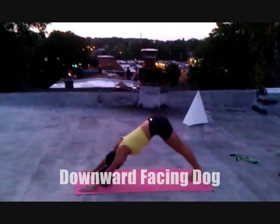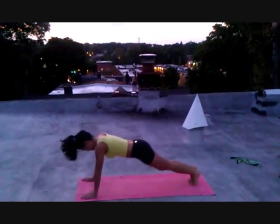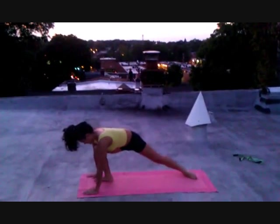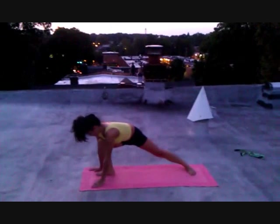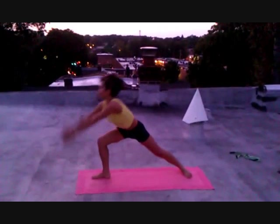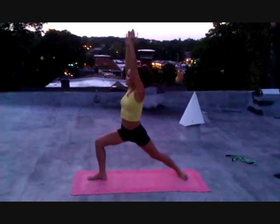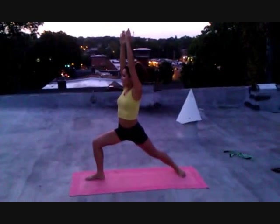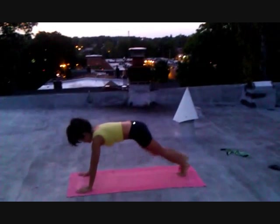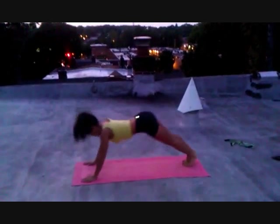From here, we're going to come back to plank and bring our right foot forward, and put our left foot down on the ground at a 60 degree angle. Then Christine will inhale to Warrior One, which is our arm and body facing forward on the mat. Then we'll bring our bodies down and go through our vinyasa flow again through plank, the push-up position, upward facing dog, downward facing dog.